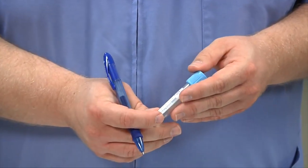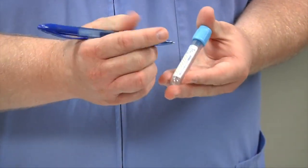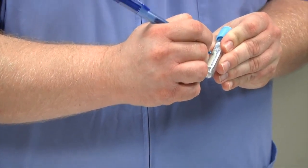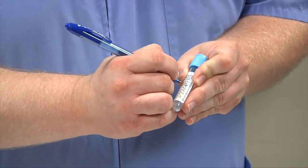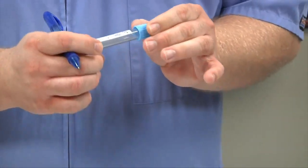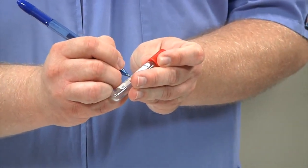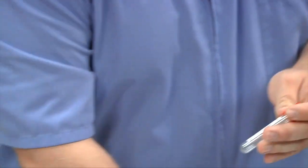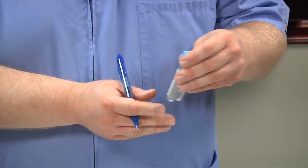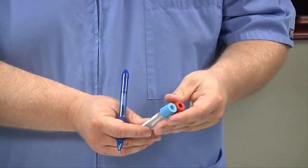That's the very last step of phlebotomy. After you've bandaged your patient, disposed of all equipment, and confirmed the patient is safe and not bleeding, you want to label your tubes with the patient's name — in this case, 'banana' — along with today's date and your initials. This goes on every tube you draw. Both tubes would then go in your lab specimen bag, and you would transport them to the laboratory either by the pneumatic tube system or by hand carrying.